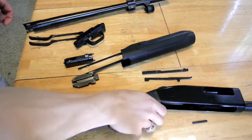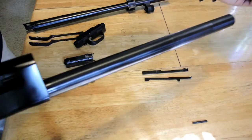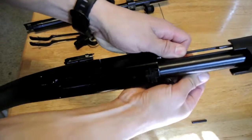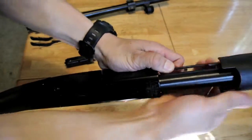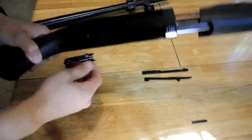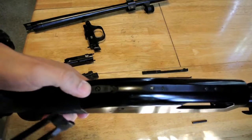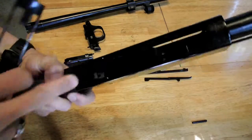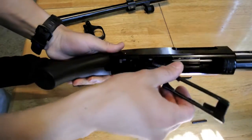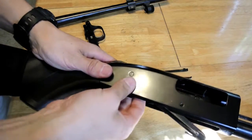Let's get back into reassembly. First, stick the fore end back on the end — it's just going to go on like that. Then you're going to pull down and slide it back into the receiver. Next, you can put your elevator back in. Make sure your safety is on — if your safety is off, it will actually get in the way of you trying to put the elevator back in. Just pinch, slide it back in, and it will go back into those holes.